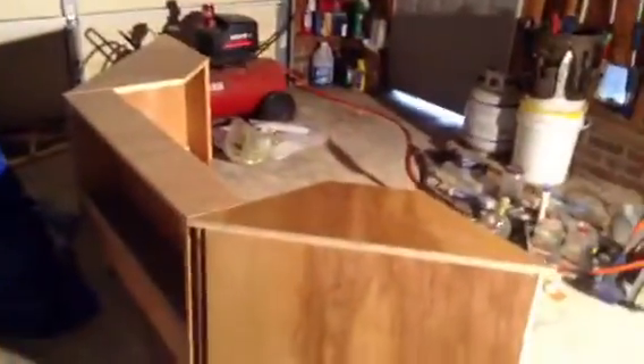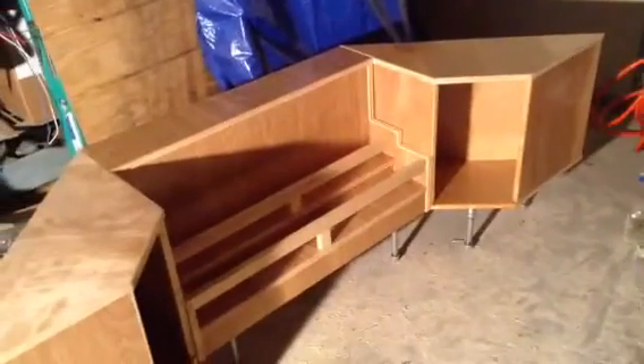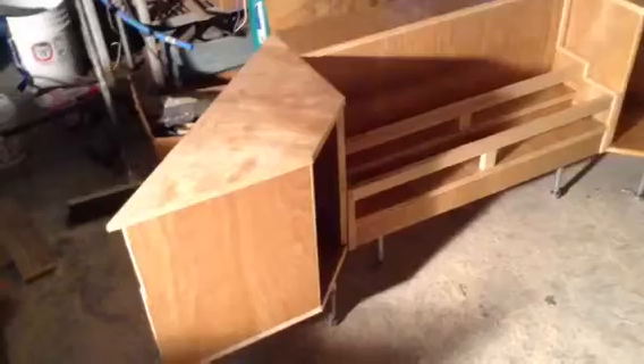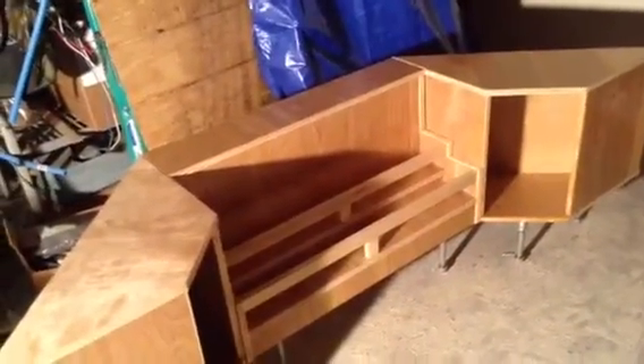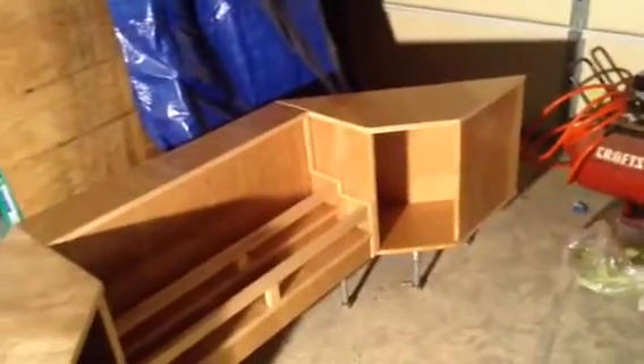Here's a shot of the back side of it — not that anyone will ever see the backside since it'll be all up underneath the bar. It's made out of three-quarter inch pine plywood. I didn't stain it or anything; I just sanded it all smooth, varnished it, sealed it, and varnished it again really well — about 12 coats of varnish. I want to make sure nothing's gonna get through it and it's gonna last a long time.